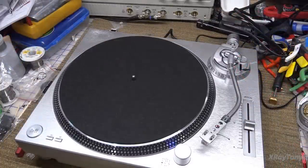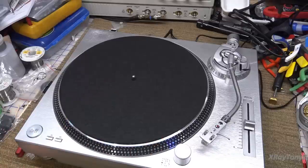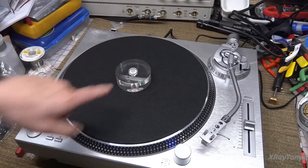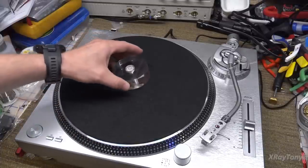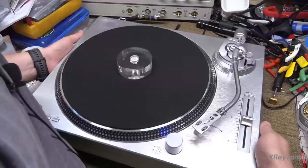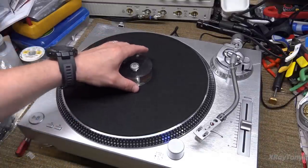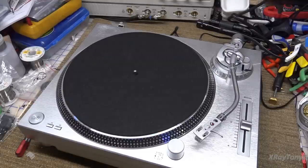Another thing to be aware of - I should have said this first - when doing alignments, make sure you're on a very level surface. I have a little bubble level here and you can sit it on top of the platter to see if the turntable is level. This one is pretty level - just a wee tiny bit off but not bad.